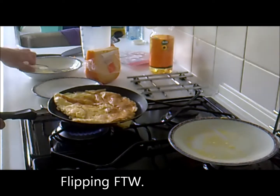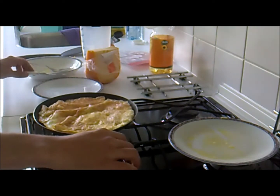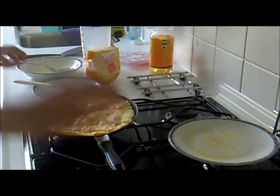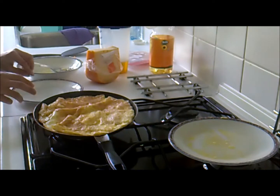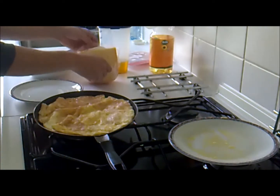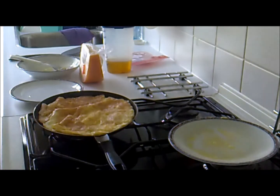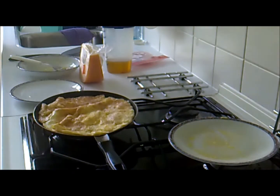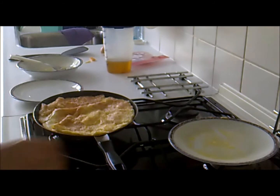Keep it on that side. Now in the meantime I would prepare my other side — put it back in the fridge — waiting for it to cook.